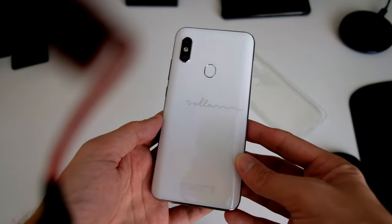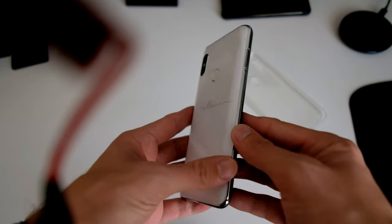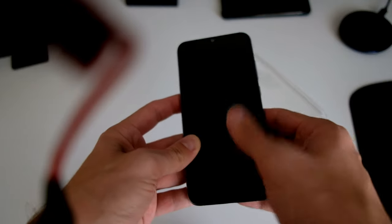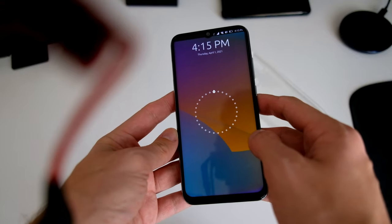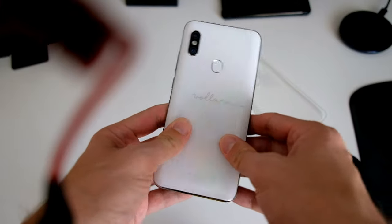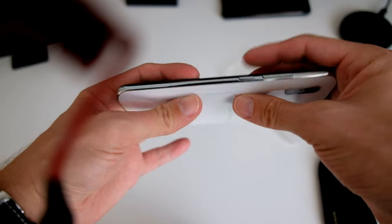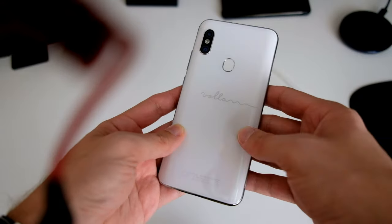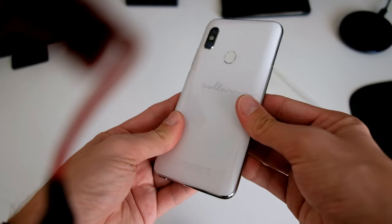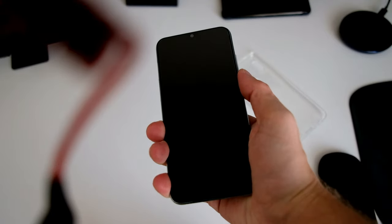The device comes in a nice white or gray color. It is plastic, however — not only on the back but also on the sides. The glass on the display should be Gorilla Glass or some other protection, so it's not plastic at least. It feels very lightweight, but it is a bit thick as you can see. The build quality is solid but it feels a bit cheap — not like a 300 euro phone, more like a 150 euro phone.